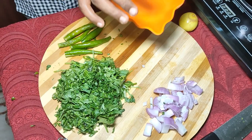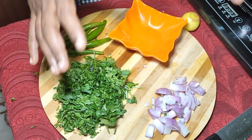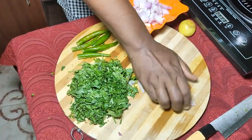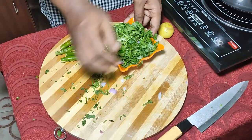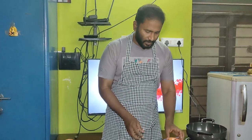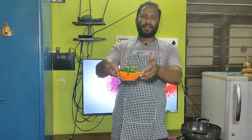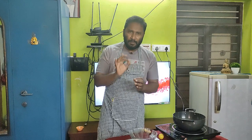You will put it in a bowl. You can put it in a bowl and make a fine paste. Just blend it into a fine paste.